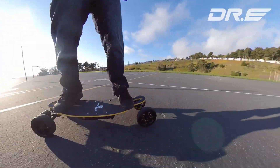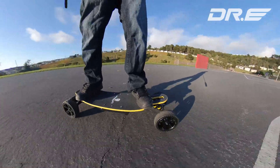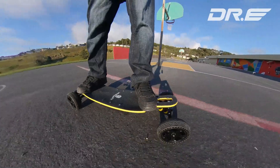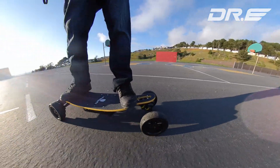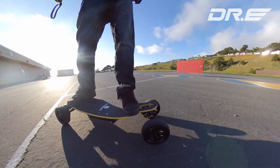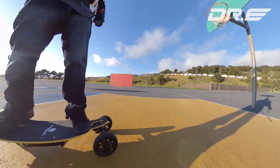Best of all, the board doesn't make a lot of noise at all — it's just really quiet. On the Boosted Mini S, or any of the boosts, you'll hear this motor noise, it's nasty. But with this, you can barely hear any of the motor noises, and I think you'll like that.